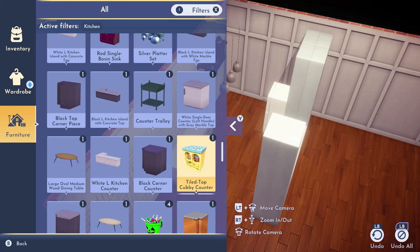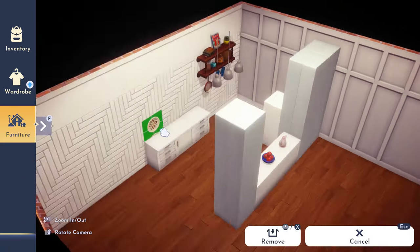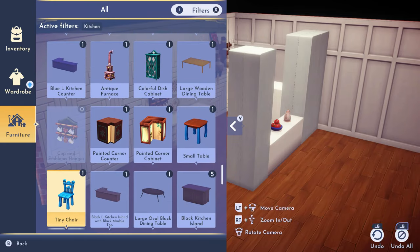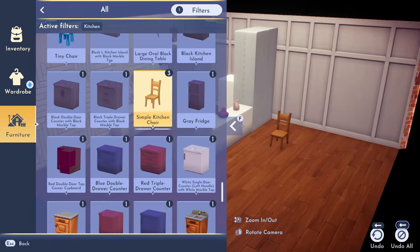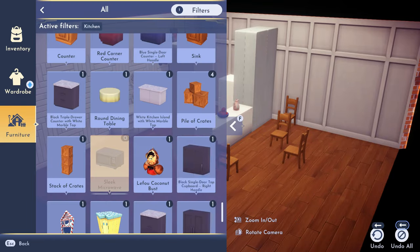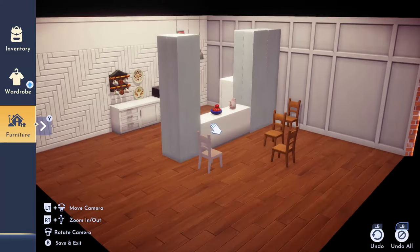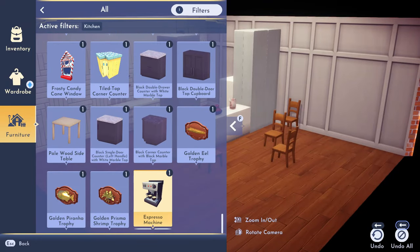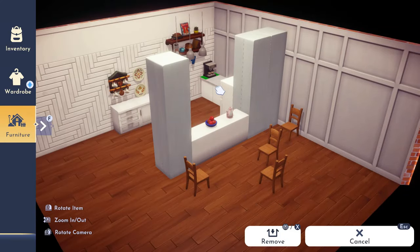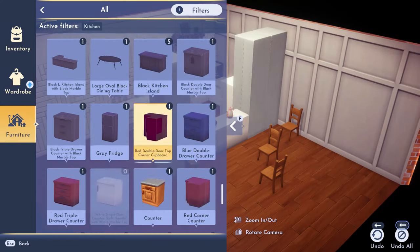I start adding some little decorations here and there — the bowl of apples, which I think is so cute, some tea, and some of the Frozen furniture used as wall decor because it has these mugs which are really cute. I love the little mugs; I actually have one of those mugs in my real home.